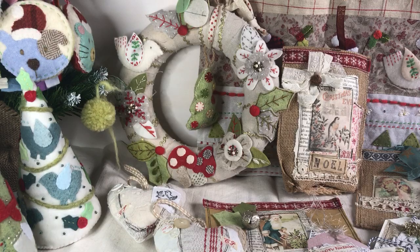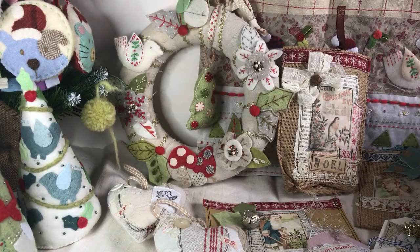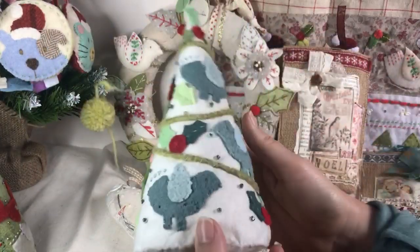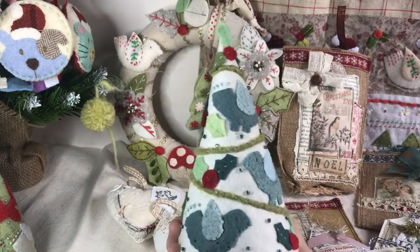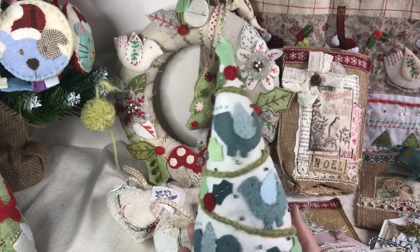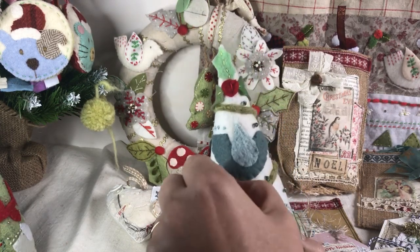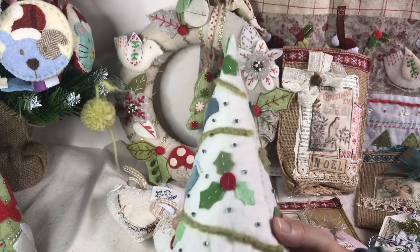I also show the making of Christmas cards, tags, and the Christmas bag. Let's go through the examples. These are one of my favorite things — these are cones. They can be decorations on your mantel, and I think they make really nice gifts. These are all made of felt, and I've stitched on some little glass seed beads as well to give them a bit of sparkle.